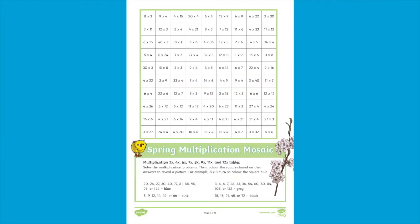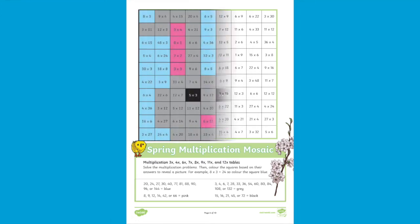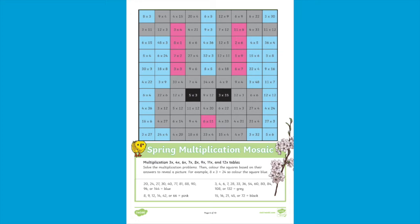You can also have a go at this spring multiplication mosaic. Solve the multiplication problems and then colour in the squares based on the answers to reveal a beautiful Easter picture. The answers can also be found at the back of the booklet.